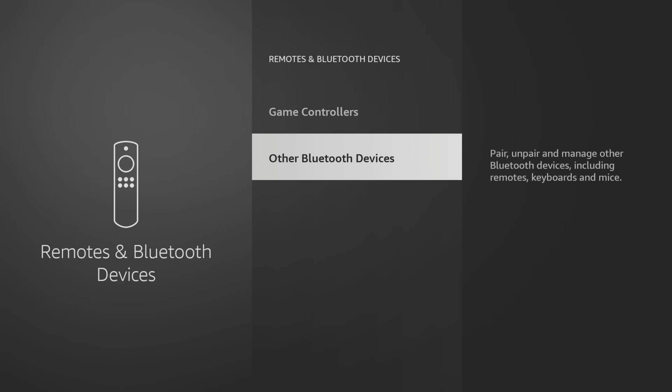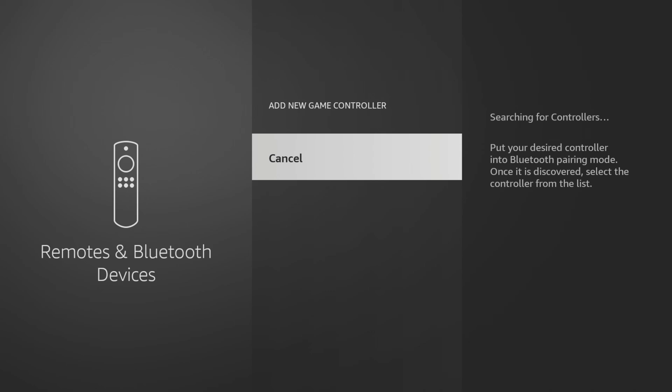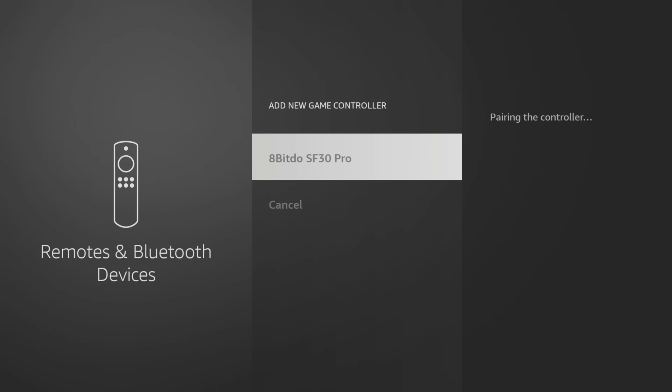I want to pair my 8BitDo game controller, so I'm going to select Game Controllers and then select Add New Game Controller. Your Fire Stick will then search for discoverable controllers and you'll see it appear on screen when it's been found. Select the name of the controller to pair it.